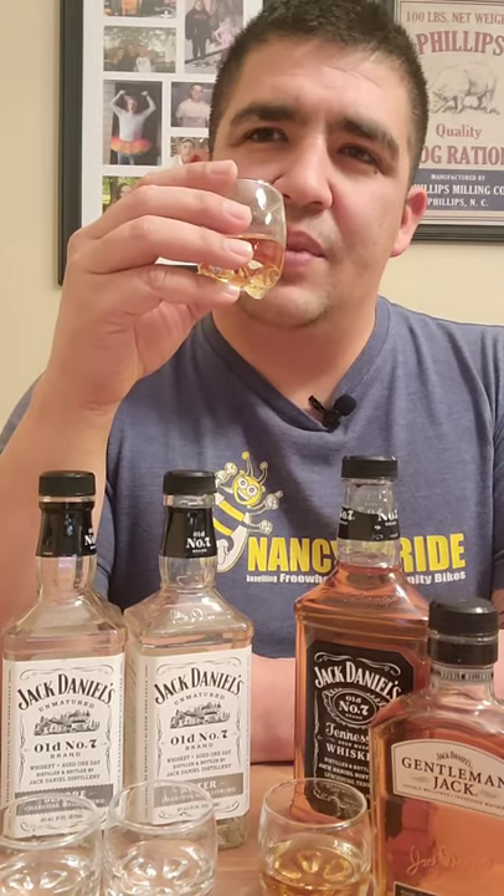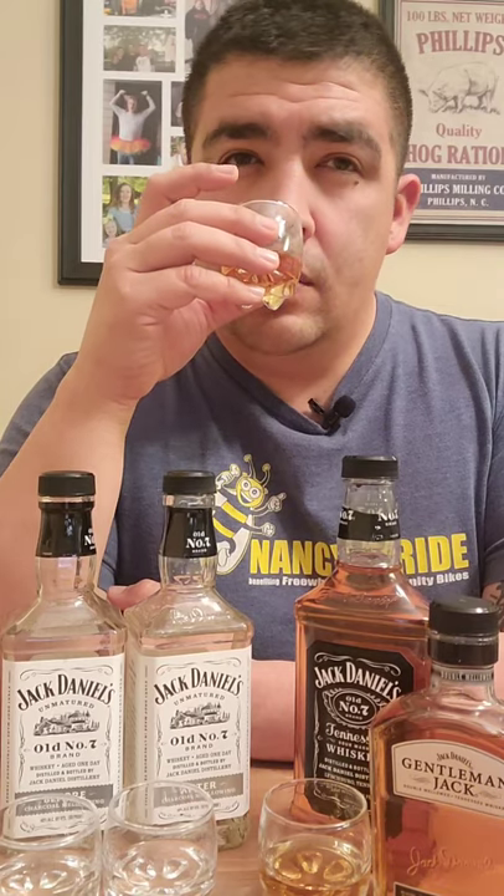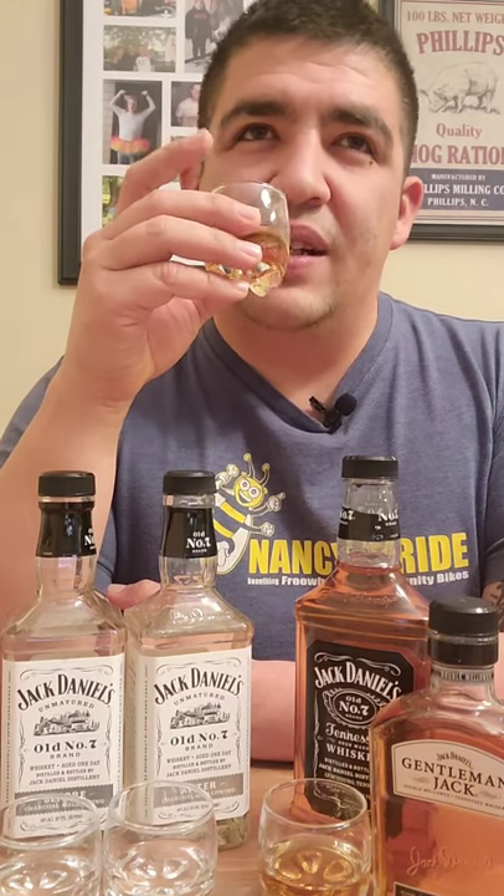Going over to the twice-mellowed Gentleman Jack on the nose. It's still got that banana pudding note, but seems a little more gentle. Jack Daniels is not a harsh-smelling whiskey in my opinion. You still have that sweetness, a little more subdued. I think my biggest thing with Jack Daniels is it's just too sweet for me. I don't know if that's because of the sugar maple charcoal or what — I know it does make it smoother, but compared to other contemporaries it is smooth, it just has that sweetness.